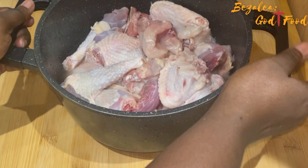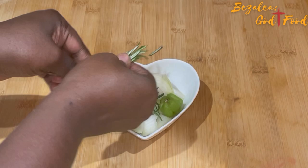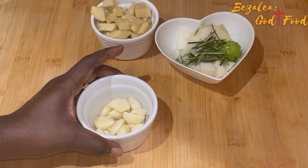We start with our chicken. We're going to make chicken stew, so this is our chicken — it's hard chicken, the one we use for soup. These are my onions, garlic, rosemary, and some chili. I'm going to use these to steam my chicken. I'll blend them and pour it into my chicken. This is the ginger and that is the garlic. I'll blend all these together and that will go onto our chicken.